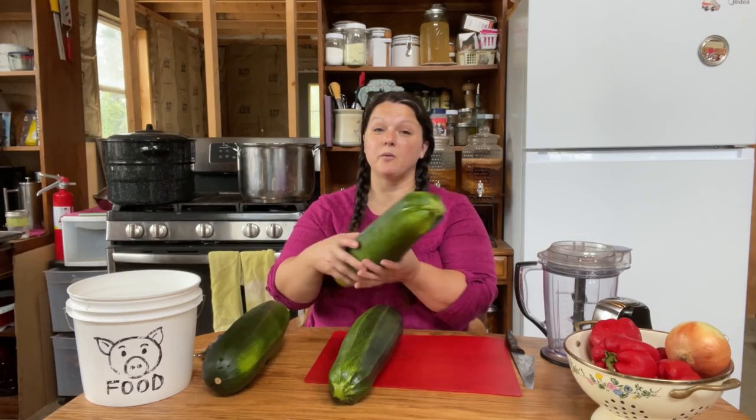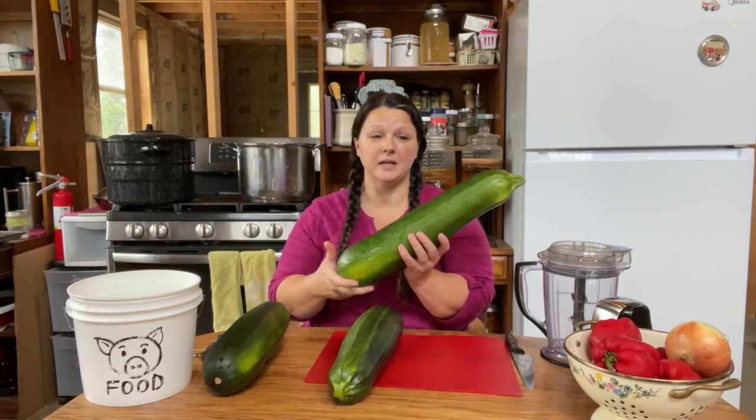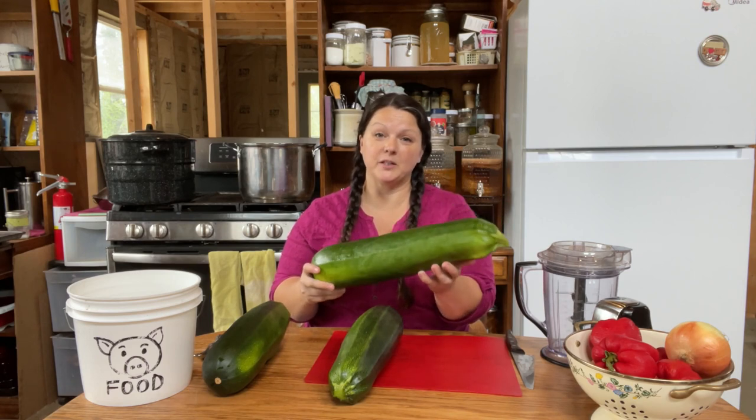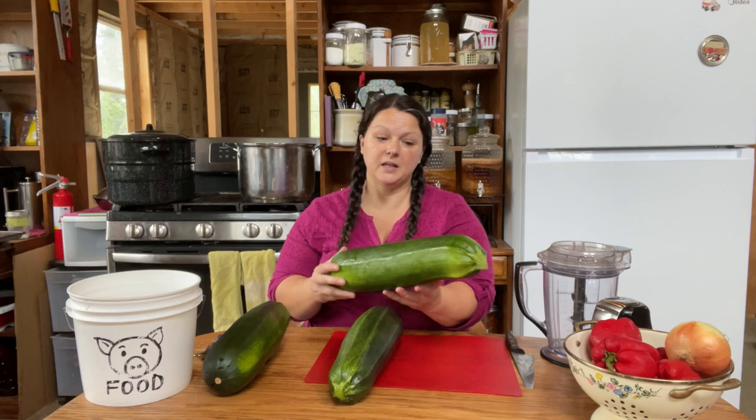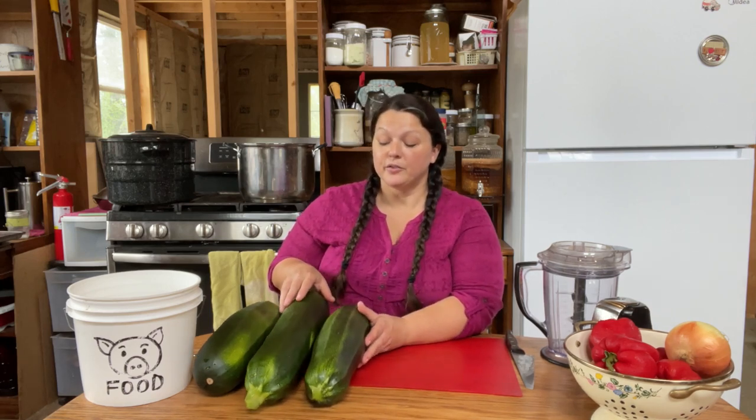Making zucchini relish is a really great way to use up these giant zucchinis. I don't know if it's a problem for everybody, but it's always a problem for us that when it gets to be August, it's the rainy season, and these guys just go out of control and we can't keep up with them. It's not going to matter if they're big and a little bit mushy because they're just going to get turned into relish anyways.